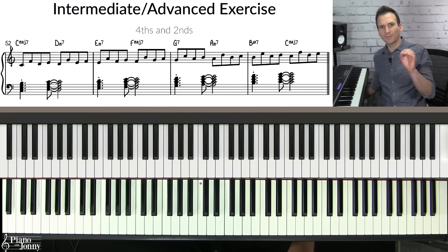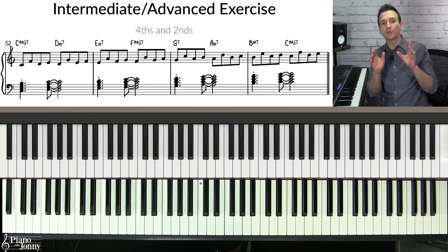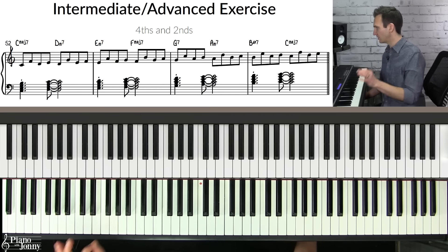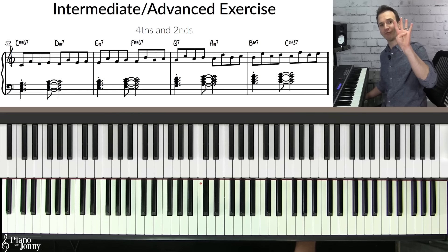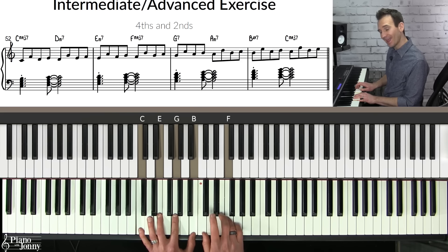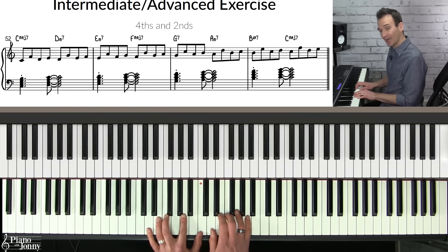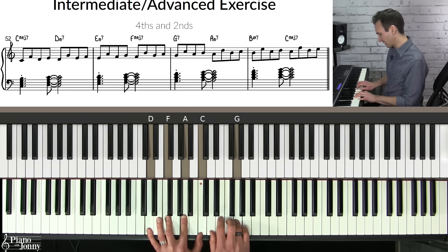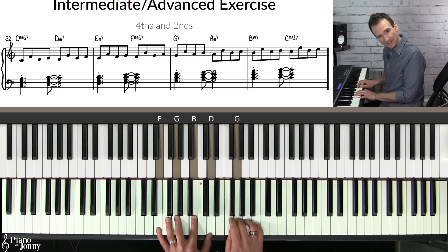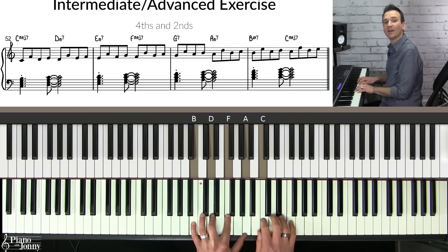If you're on the intermediate to advanced side, you want to mix your intervals — because this is what pro jazz improvisers do. They mix various intervals to create interesting sounding lines. First, play a combination of fourth and second intervals: starting on C major seven, play a fourth up — C to F — then a second from D, so D-E. Repeat the same pattern on D minor seven: up a fourth, then a second from E. Then on E, up a fourth, down a third, and up a second. Continue the pattern through G and A, ending on C.